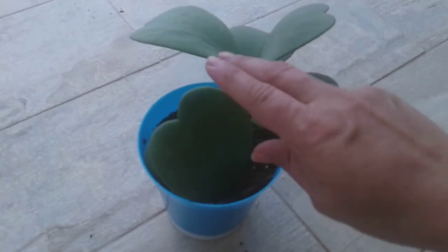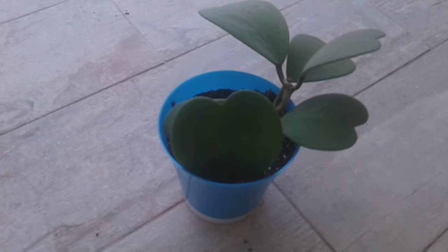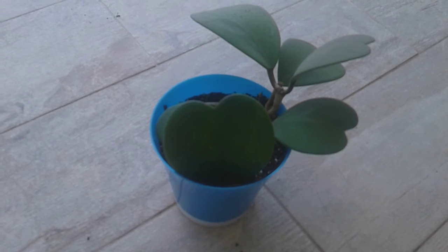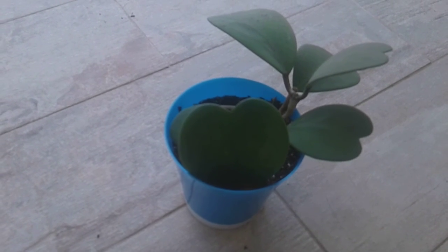You take your cutting, put it in there, and put some dirt around it. You do not want your dirt wet — you want it semi-moist — and little by little it'll start to get roots. Thank you for watching and have a nice day.